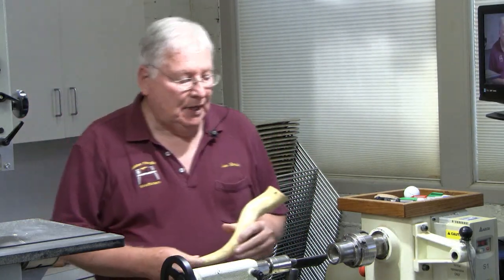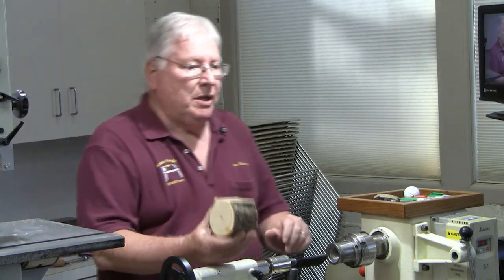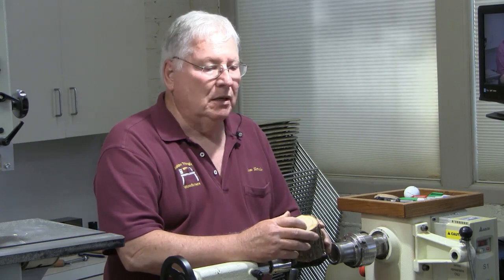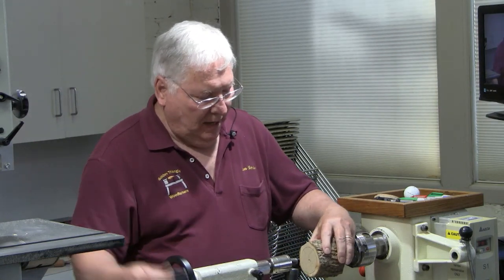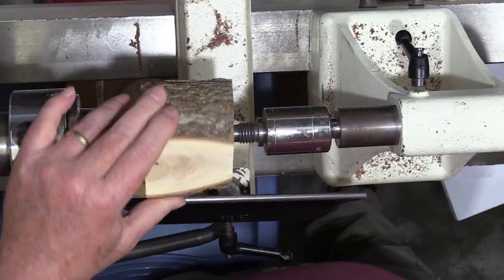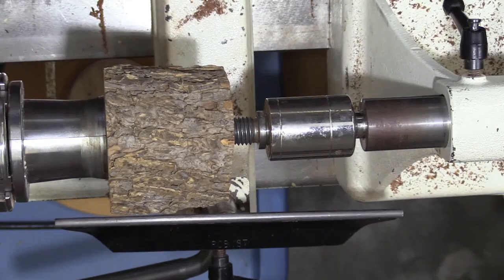So really what I do is, like I said, I take the small blocks and cut them up into three-inch segments. I find a center, put a reference line on there just so that I can turn my tenon to the right diameter, and then I turn around and put them on the lathe, tighten them up, and rough it out to get started.